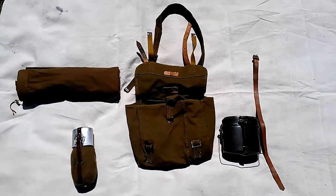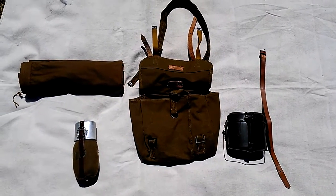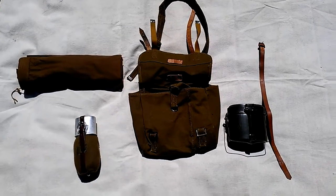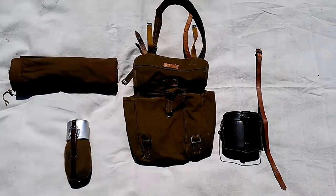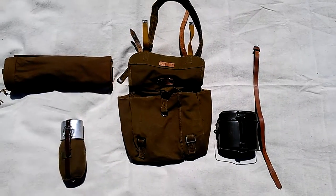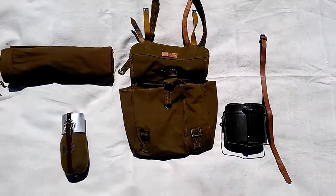Hi, this is Jake from Cold War Collectors, and I'm doing a video today on setting up the Romanian Army Bread Bag. This is something I recently got and I'm pretty excited about. I think the whole setup is really cool, so I decided to make a video on it.